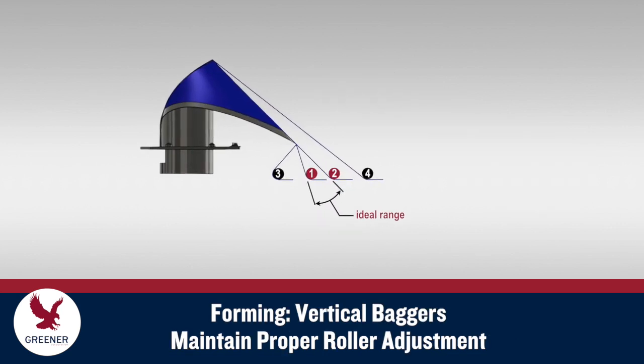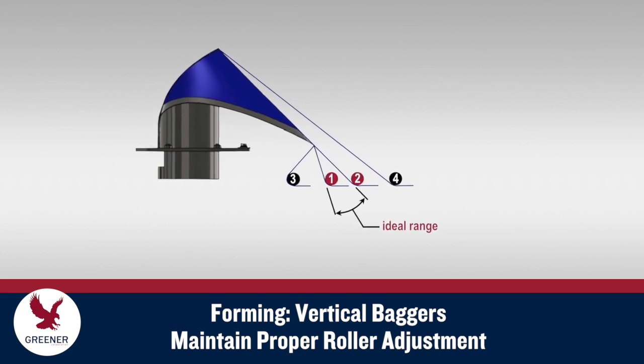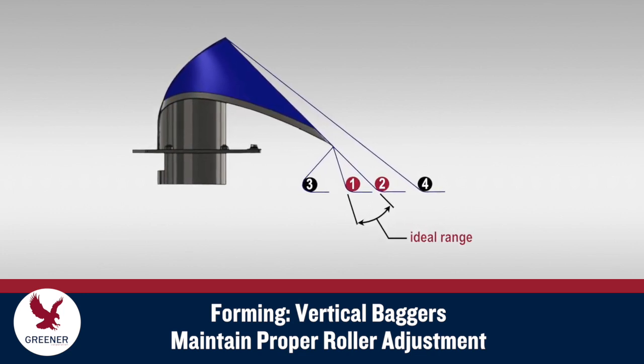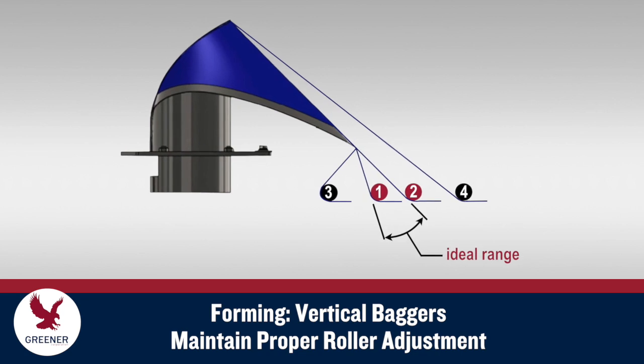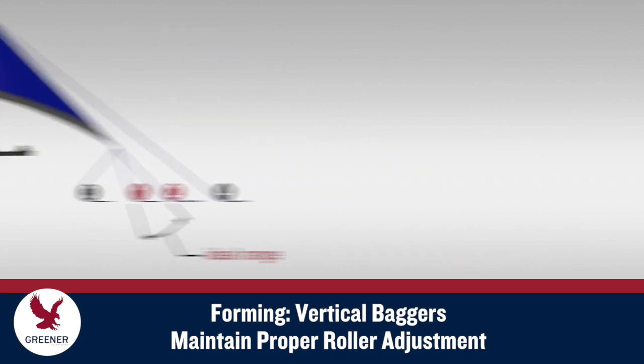On vertical baggers, adjust the rollers to create even, consistent contact between the material and the forming collar wing, between positions 1 and 2 in the diagram. Too much, too little, or uneven tension — demonstrated by positions 3 and 4 — can cause wrinkles and creases that degrade package appearance and cause sealing problems.